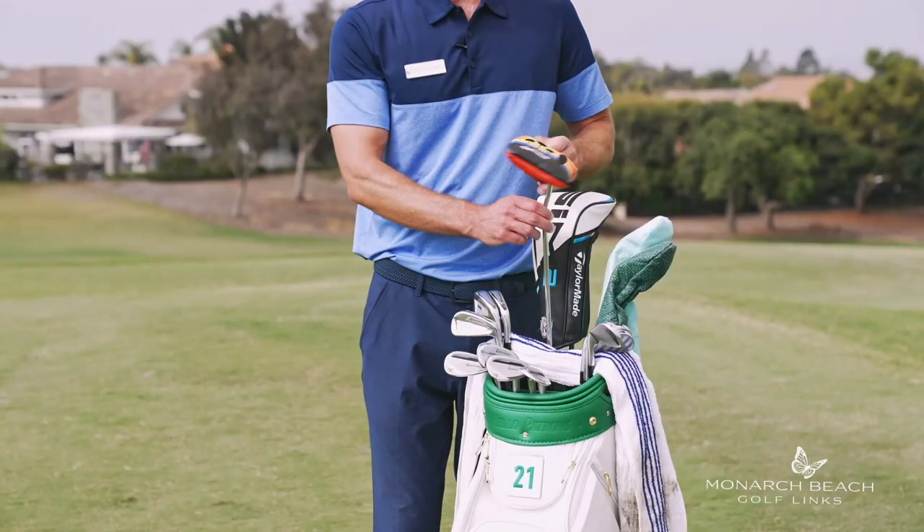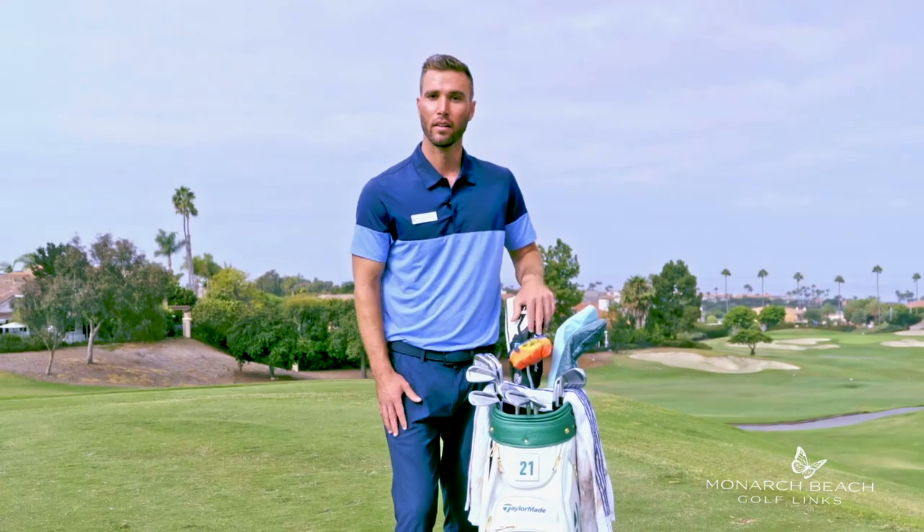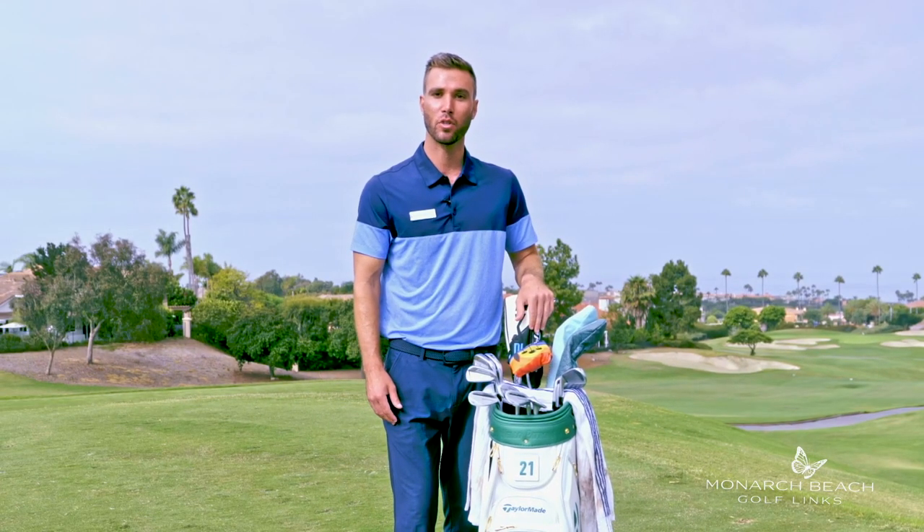And lastly, my putter. I have a Spyder X — a great putter around the greens — and that's what's in my bag. If you have any questions in regards to clubs or club fittings, please contact one of our golf professionals here at Monarch Beach Golf Links.